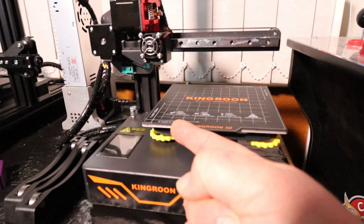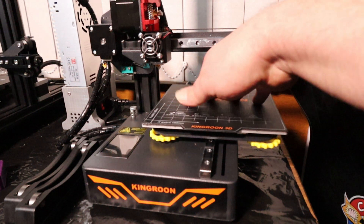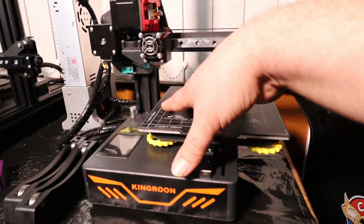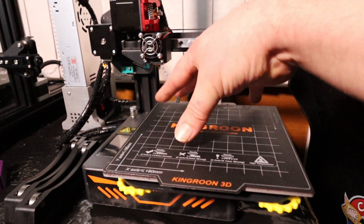Which is this massive beast right here. Now this is what I would class as a budget entry printer. It's a very small form factor printer. Print size we have 180 by 180 by 180, so it's not a tiny tiny build plate like some of the other printers I've had — we've got a fair size build plate.